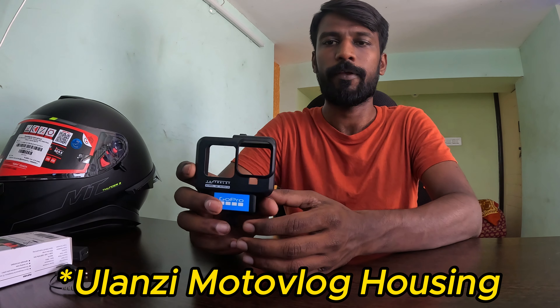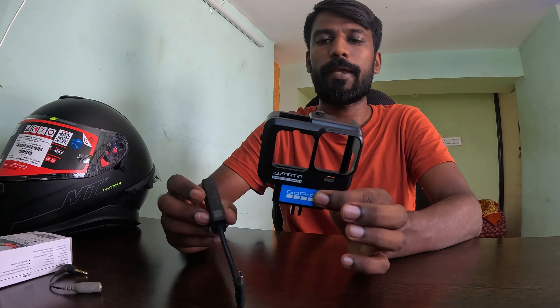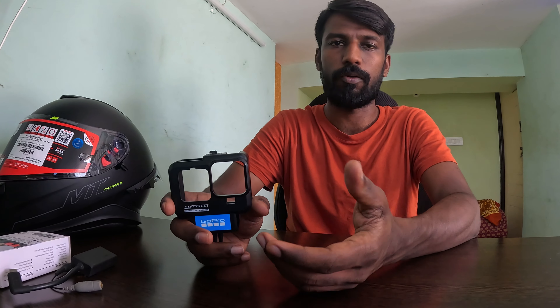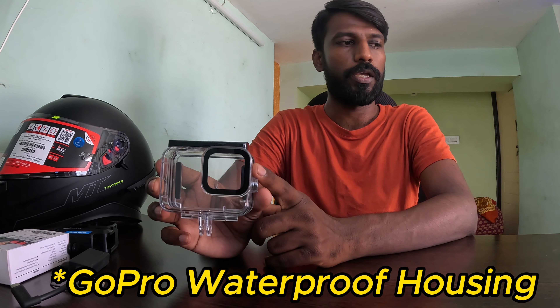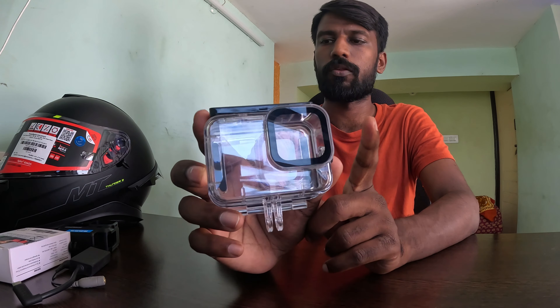I am using the housing. If you want to use the motovlog setup, you can use the GoPro and the adapter. This is the housing — you can use GoPro accessories with it, including a waterproof casing.